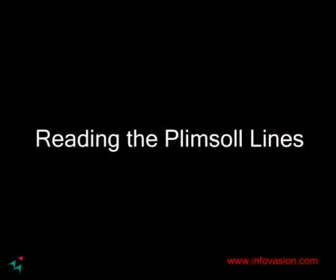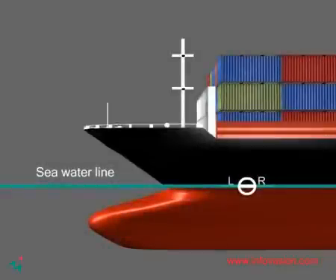Once having understood that oceans are of different densities, each having a safe load line, it is time to understand how to read the lines. The circular symbol with the line passing directly through it is the Plimsoll line. The line represents the imaginary water level. The Plimsoll line is directly below the deck line, which is the freeboard line issued by the Classification Society.